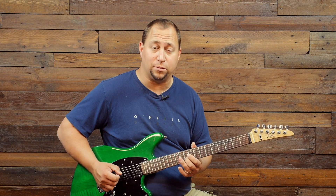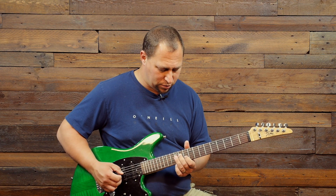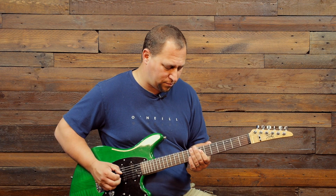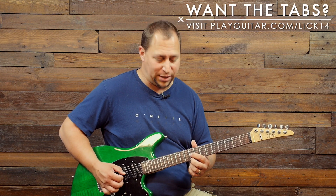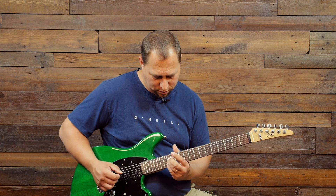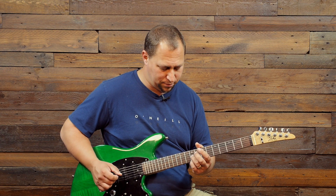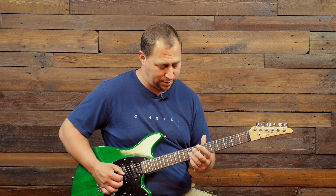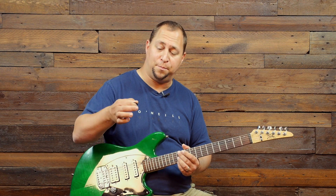Now we're going to jump up a sixth — you can also think of that shape as an inverted third. If this is your root note, that's an A. Then from here we play these two notes. You could also go up to the 14th fret on the second and fourth strings, but I'm going to go to the same two notes on the first and third strings at the ninth fret.